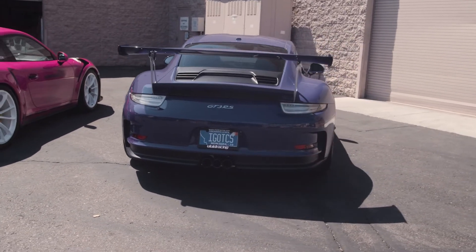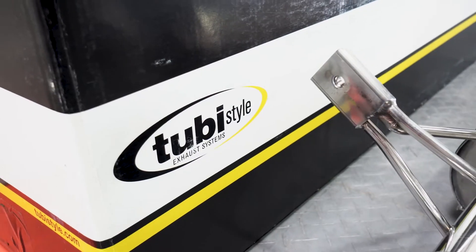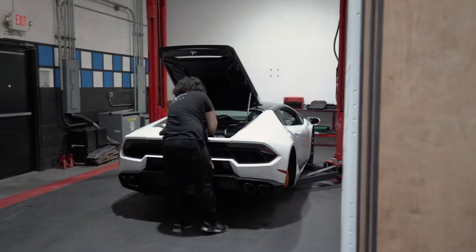So now we're going to get this Lamborghini Huracan in the back and install one of these new Tubi exhaust systems on there, so you can see the process and hear the difference of this thing revved up. Let's get to it.